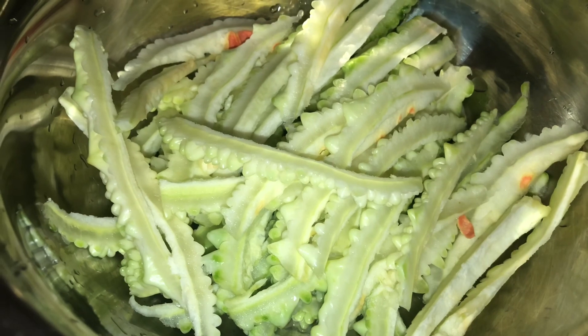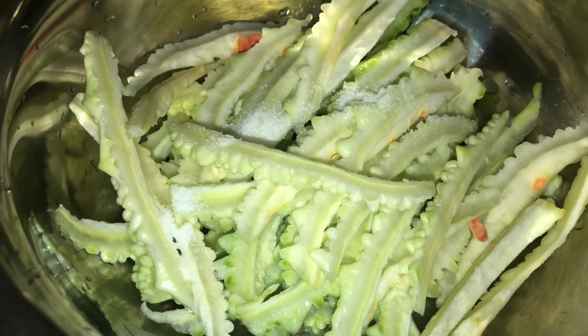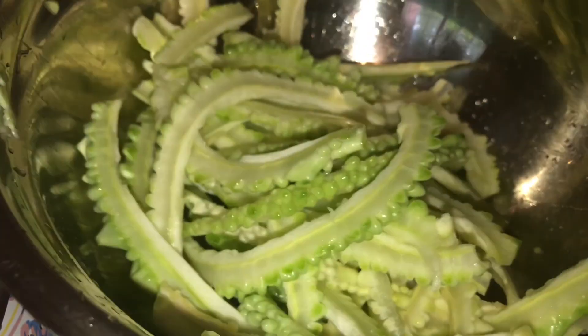I will add salt in this. Let's put it in the pan.